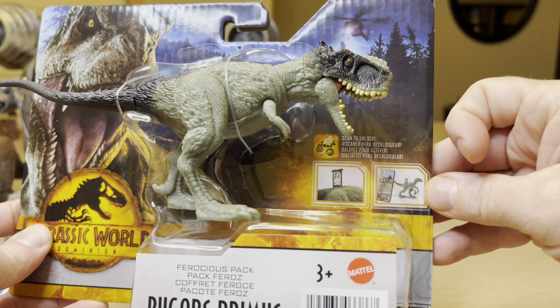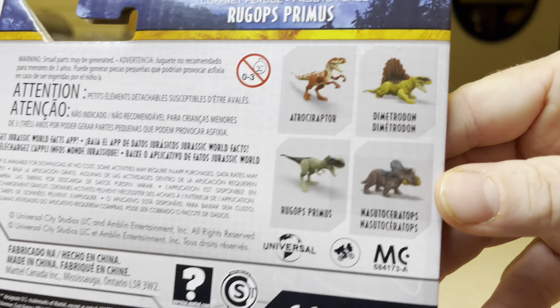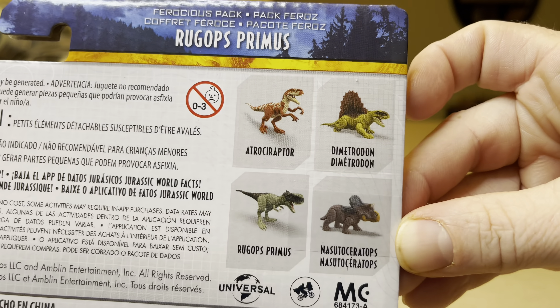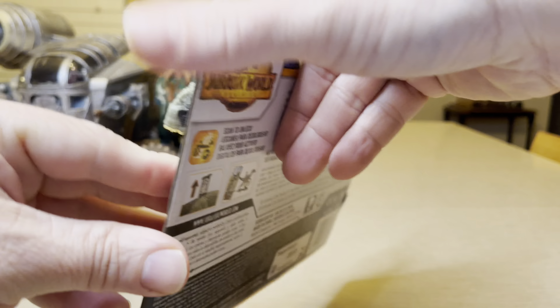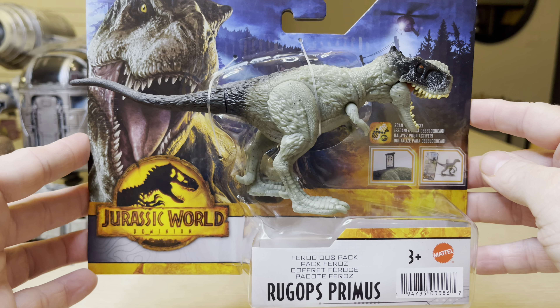You can see the scan code right here. Flipping on the back, you can see all the different ones in the collection, which I've seen all in store by now. There's that UPC again.